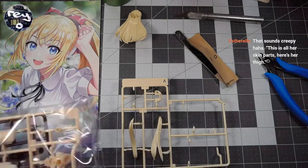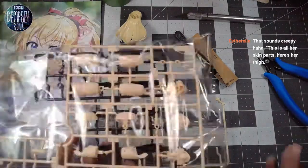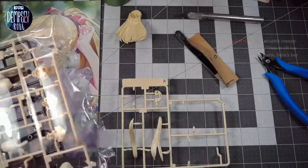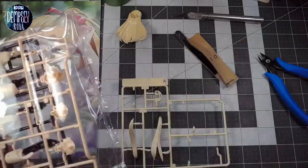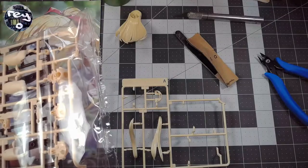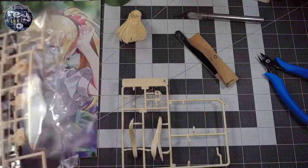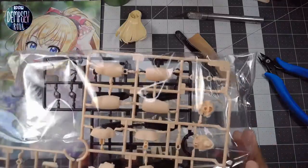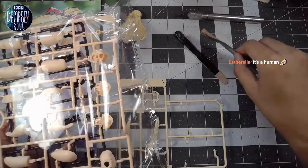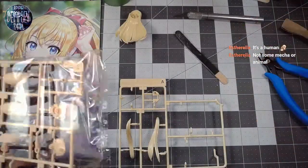That sounds creepy. I'm going to state this right off the bat before we get further into this model — there's something inherently creepy about making this model because it's like a girl, and she has plastic parts for her butt and her boobs and stuff. It's just something that comes with the territory with making this model. I don't know how to make it not sound creepy. Sorry.